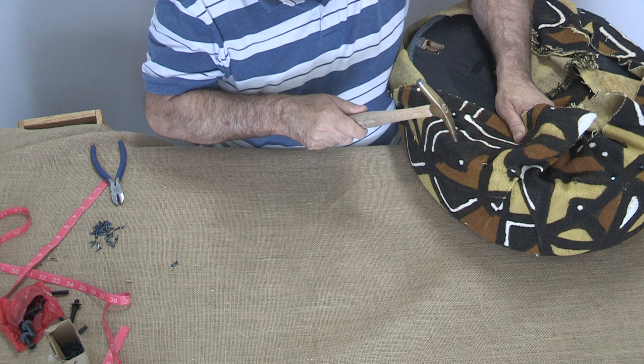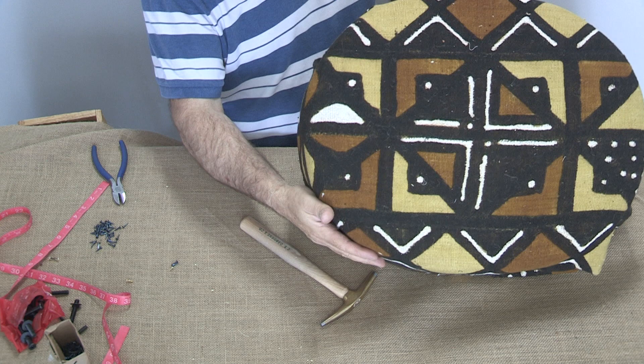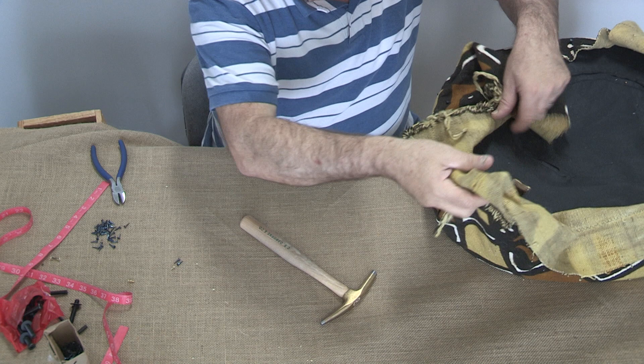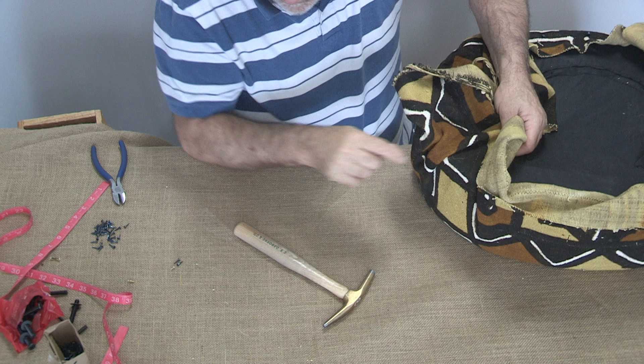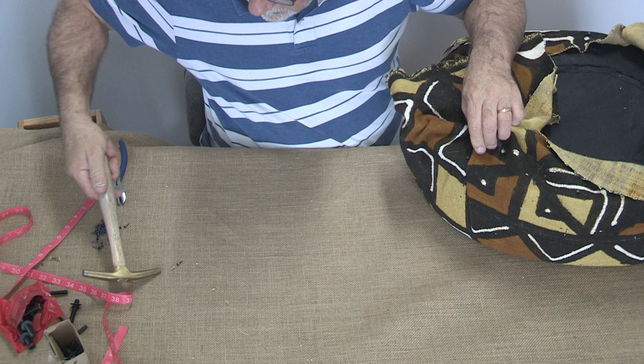So we've got one more. We go to the middle, line it up — if you find that one pleat is bigger than the other, it means you didn't make sure you had an even amount of slack on both sides. You pull this down and get a pin tack there. I got an even amount — I love this fabric. Really beautiful.